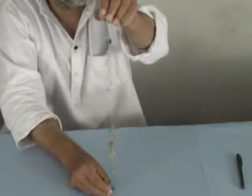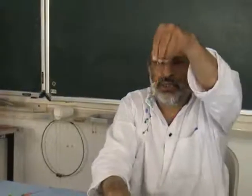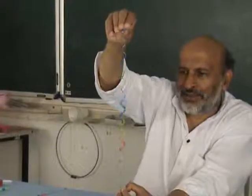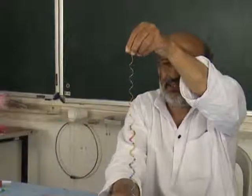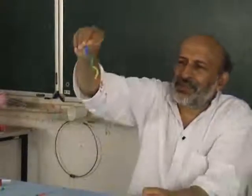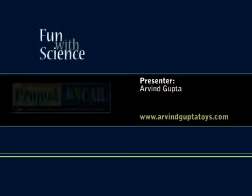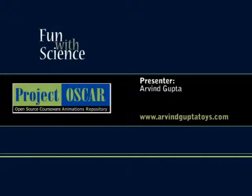Now you can see this is the finished toy. All these small pieces slide down — they look like liquid electronic crystals moving down. It's a sight to behold, this snake, and the children just love it. Everybody loves it. Thank you.